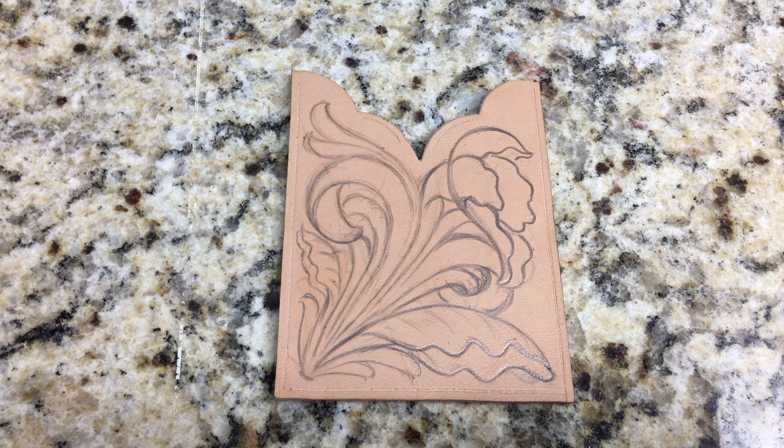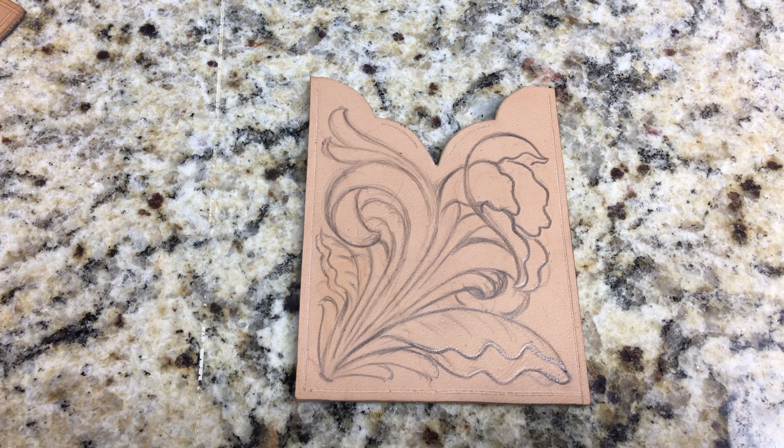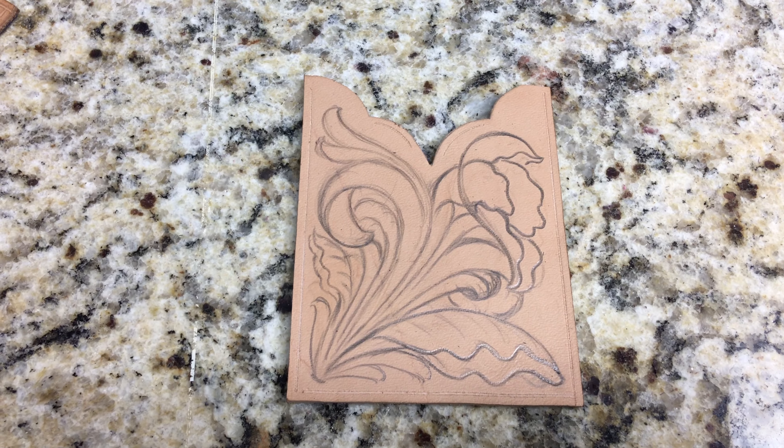Howdy, Leroy Gibbons here. Today I'm going to show you how to make a tap-off for a front pocket wallet.